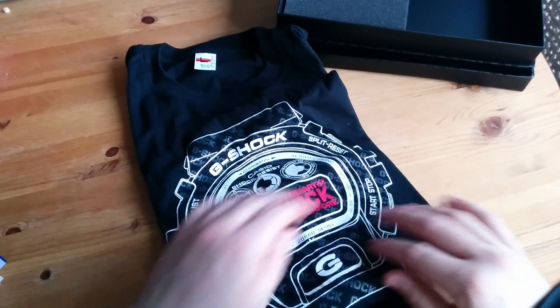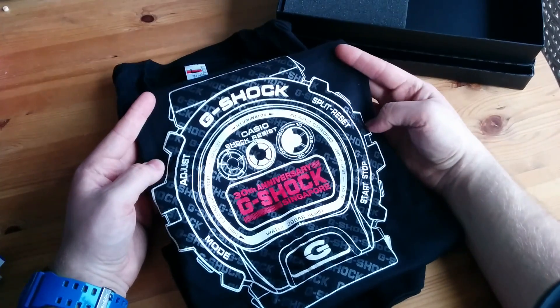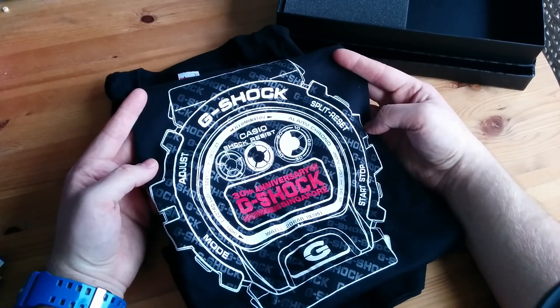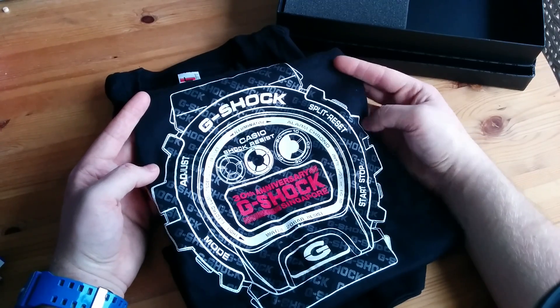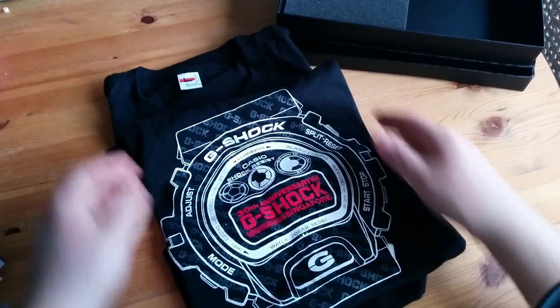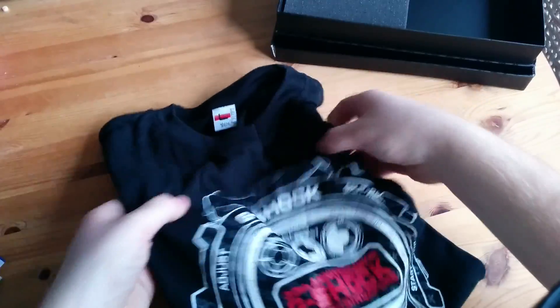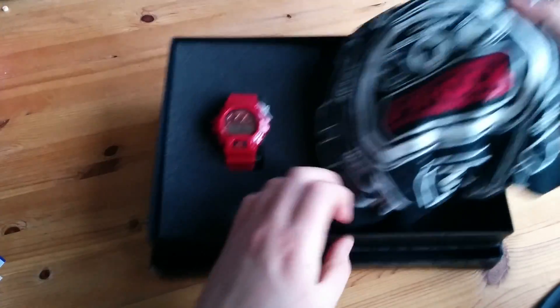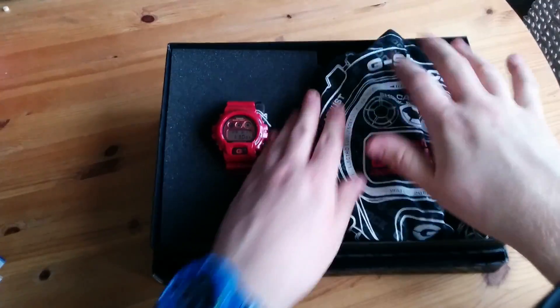Here we have the t-shirt that was included in the set I bought. It's the DW6900, as you can see — exactly the same as the watch. 30th anniversary, Singapore. Again, Singapore release only. Is there anything else on the t-shirt? No, there's nothing. So that's the t-shirt. Won't be wearing it — it won't fit me.